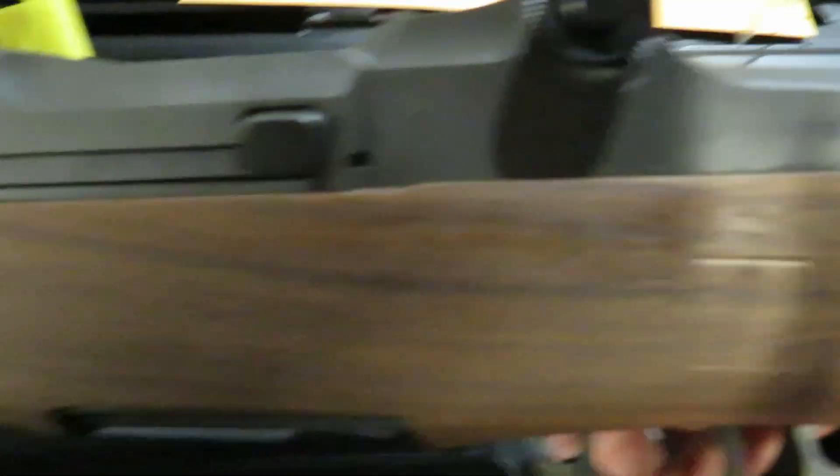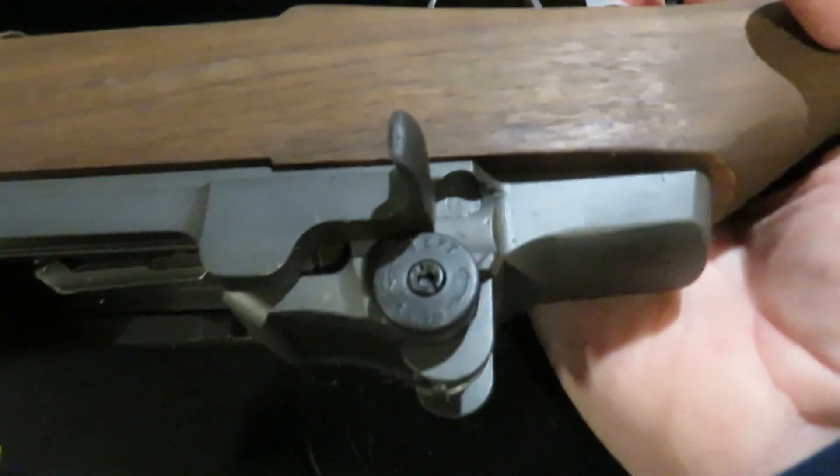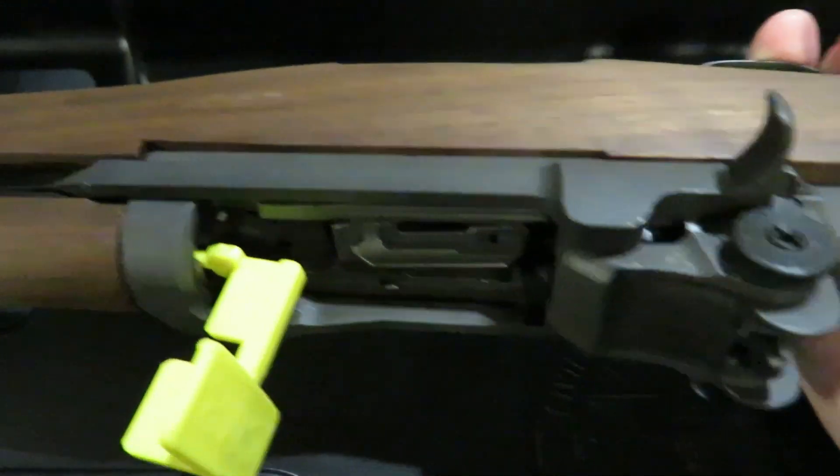The receiver's a rack grade. See a little bit of pit in here. See it's a 3.3 million mark. So that puts it in, I think, November of '44, if I'm not mistaken.